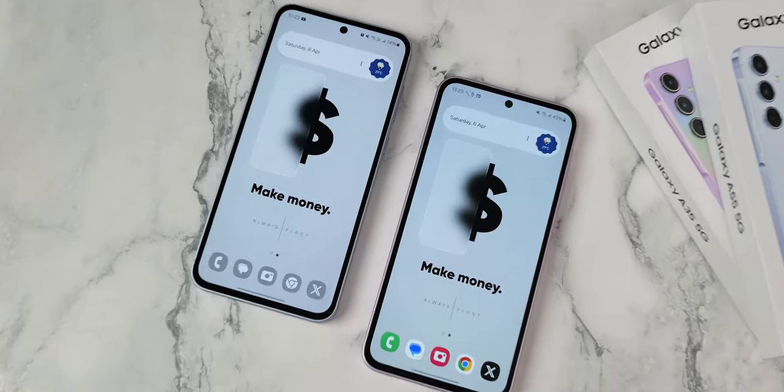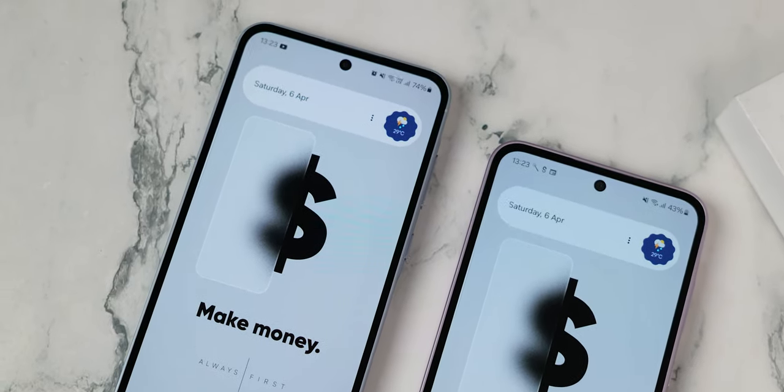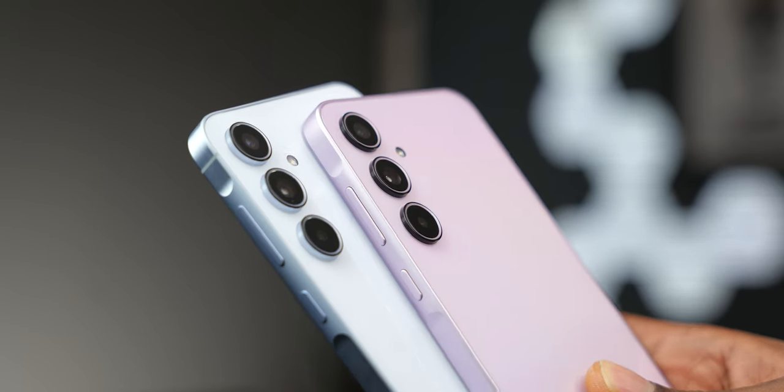At a glance I can get away with calling this an A55 — they have almost the same dimensions. The average consumer would naturally be curious about the difference between these two and if it isn't better to just get the A35 since it's more affordable by about $100. But I will have a separate video to compare them. This video is for the A35.